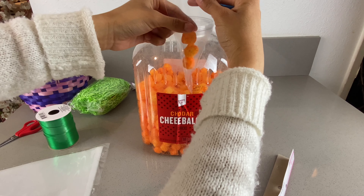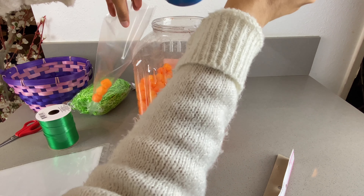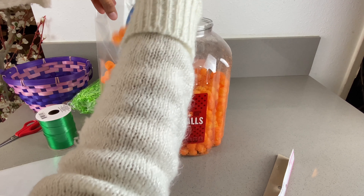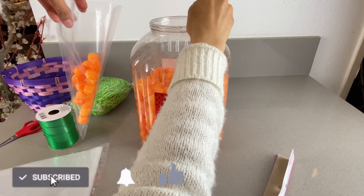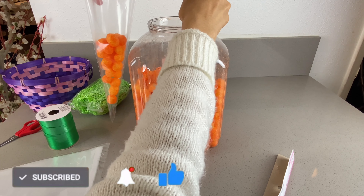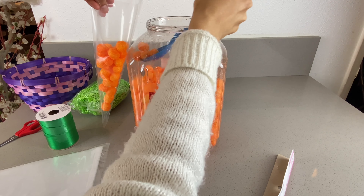We will start by putting a little bit inside just so it can go down and kind of guide it through so it can go all the way to the bottom. Once you have that part done, you will just fill it up little by little. We will leave a little bit of space at the top so that we are able to tie the ribbon.